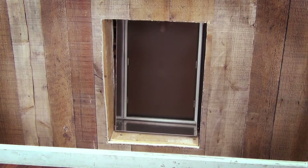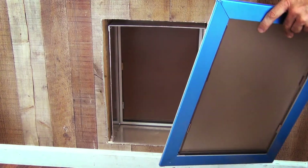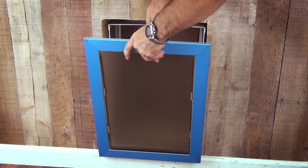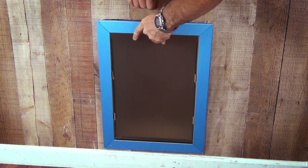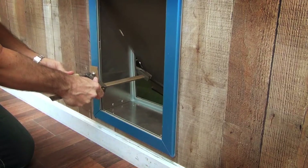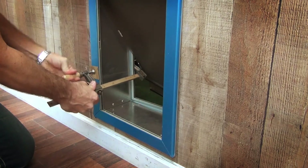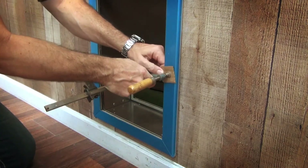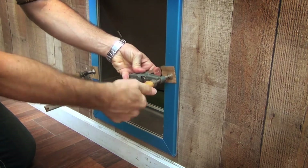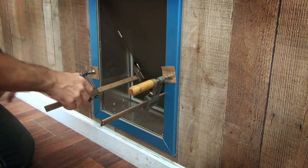Insert the external half with the installed tunnel from the outside of the house. Next, insert the internal half of the door and make sure everything fits. Make adjustments if it doesn't. Using the trigger clamps, hold both pieces securely so you can install the last screws. Please make sure not to put too much pressure with the clamps so you do not bend or break the door.